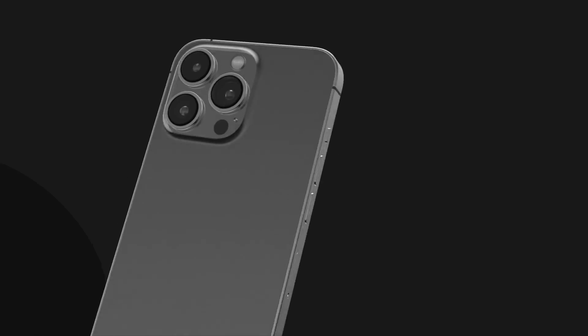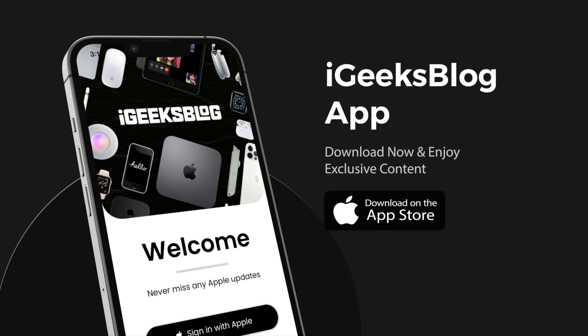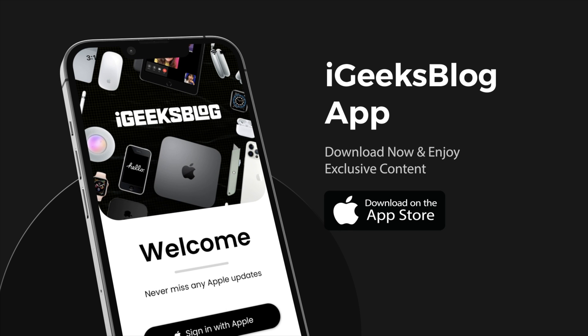That's all guys from my side in today's video. I hope you've learned something new. If you did, make sure you like the video and comment down below — are you going to keep the green light on or will you turn it off? Also subscribe to the channel and press the bell icon so you don't miss out on any tips and hacks like this. Go to the App Store, download the iGB app, and enjoy amazing wallpapers and everything Apple content. On this note, this is me Samir signing off and I'll see you in the next one!